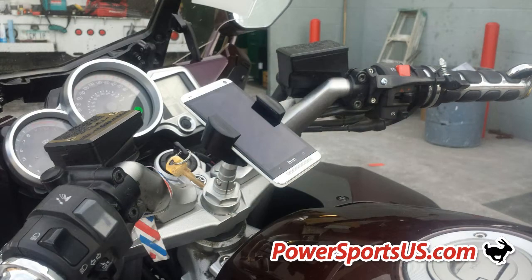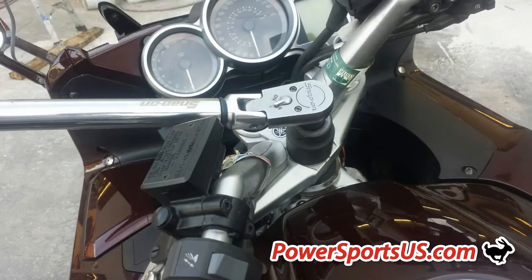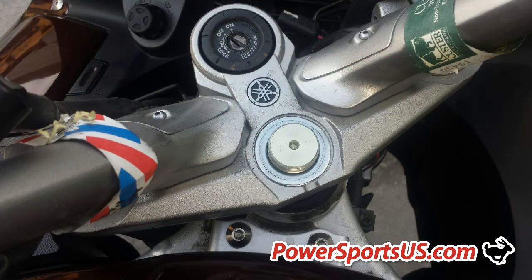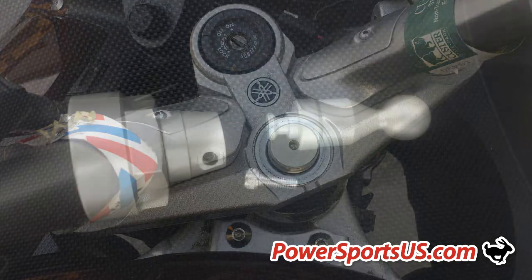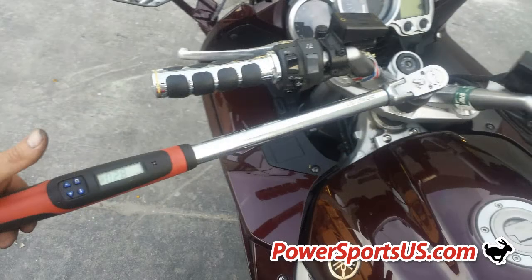Your FJR mount is very easy to install. Step 1: Remove your factory stem nut using a 36mm socket and leave the stock washer in place. Step 2: Remove the base screw and pull the shaft ball out. If necessary for the socket to fit onto the nut, remove the base extension. This will allow a 36mm socket to be used to install and torque onto your bike.